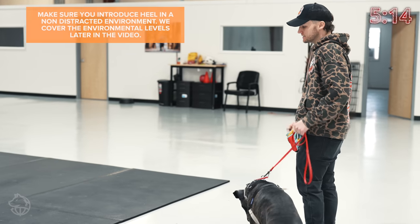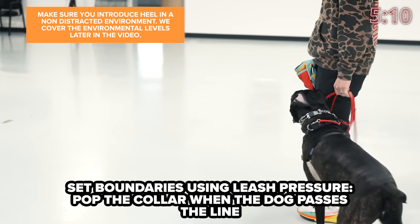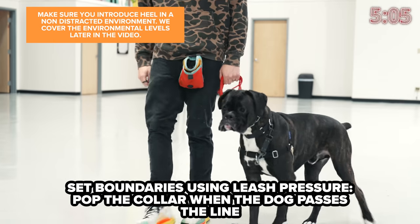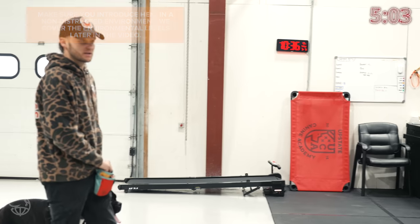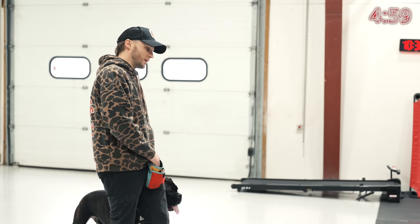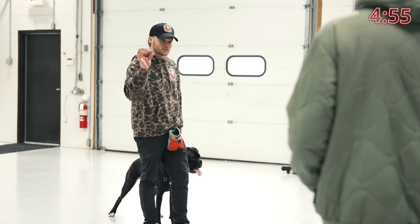As soon as he crosses my leg, he's getting pressure, so I'm teaching him how to walk nicely. The verbal warning is like saying you're about to pass that line. Once he starts stopping with me, that's when he's going to start getting paid heavily for making those decisions. The corrections will go away and the rewards will take over — verbally and externally with food.